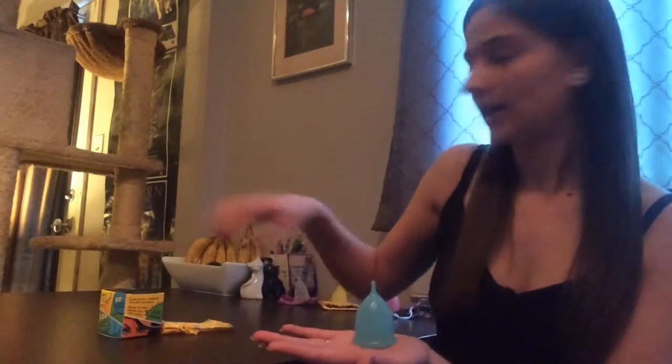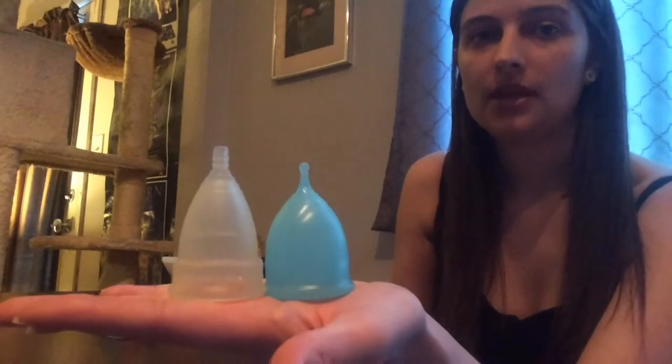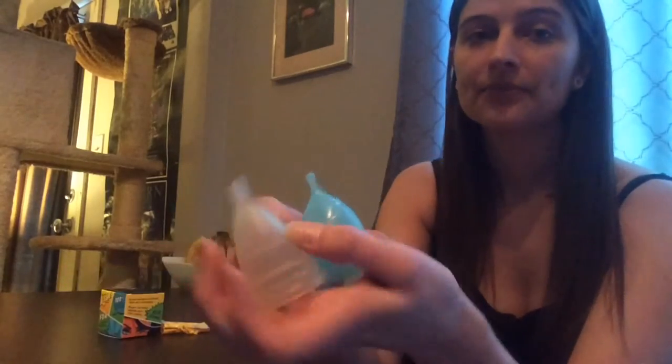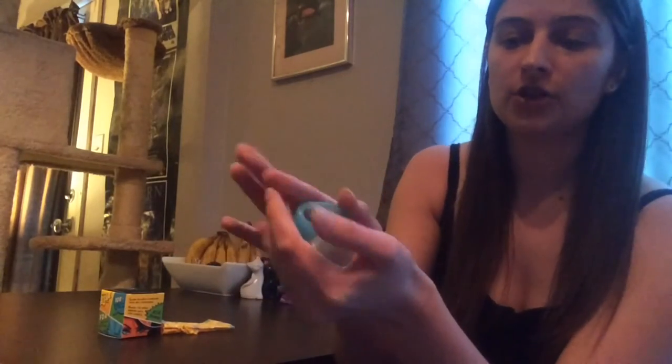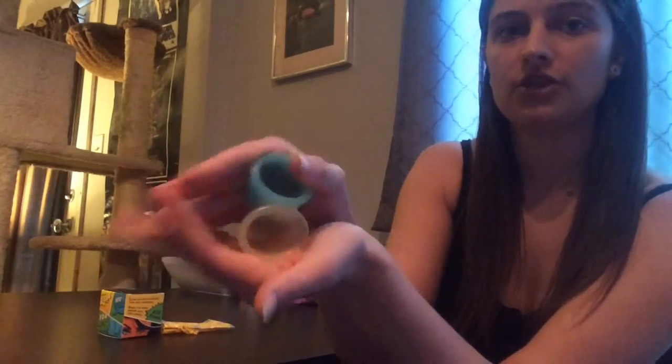I'll do a couple of cup comparisons. First, the Diva Cup — lengthwise you can see the Diva Cup is a little bit longer in both the stem and cup length, but they are the exact same diameter at 43 millimeters. The Super Jenny is a fair bit softer than the Diva Cup — you can see it's just crushed there.